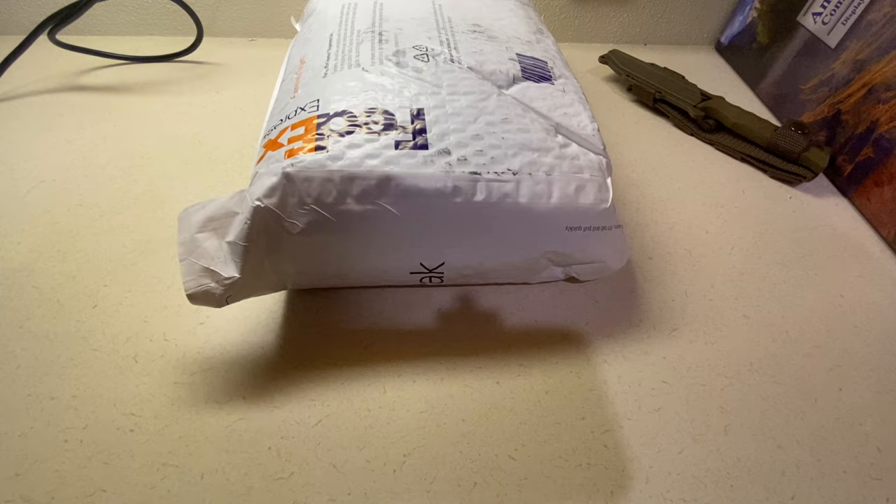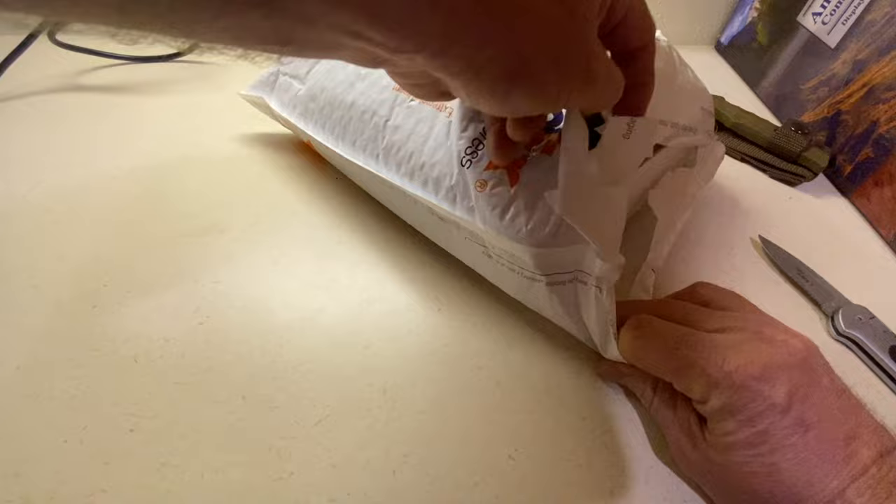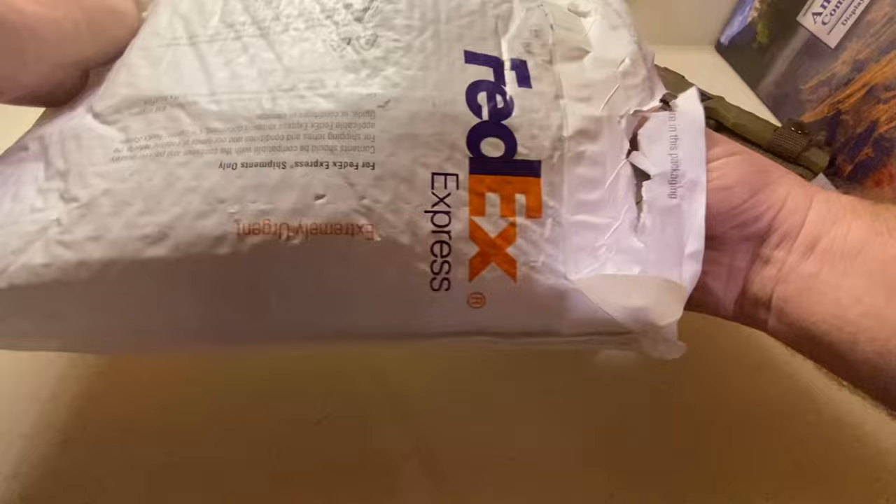Now let's get to the video. I don't normally do unboxing videos — I've done product reviews — but I want to unbox this because this is something that I ordered that I hope is really going to work out for me. And because I talked to the guy who makes this thing, and I was really just blown away and impressed with his service.